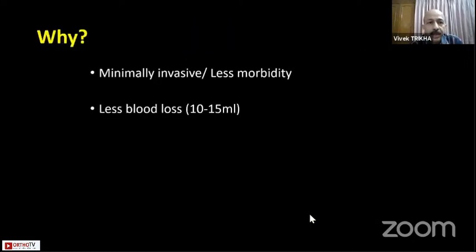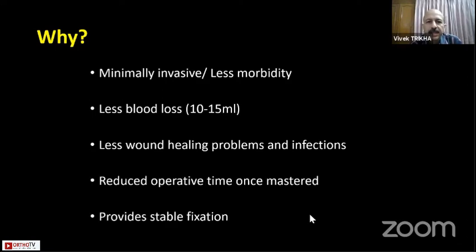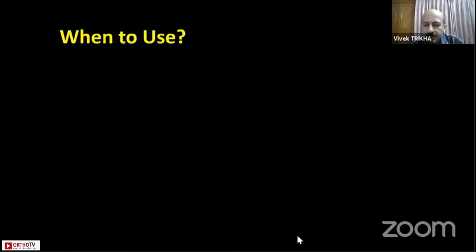Why do we use them? Because it's minimally invasive, it gives us less comorbidities, less blood loss, and wound healing problems are less. Once you are comfortable and understand how it is to be done, you will have very short operative time while providing adequate and great fixation.